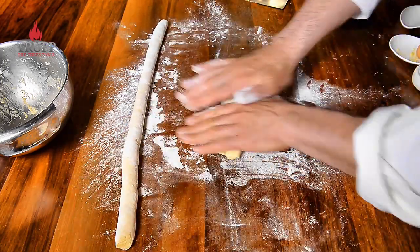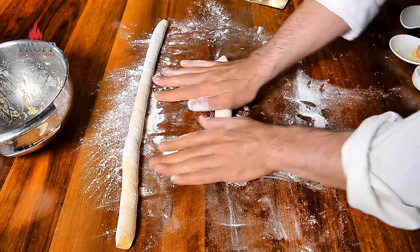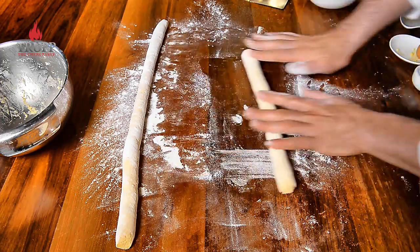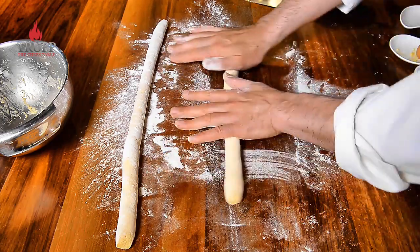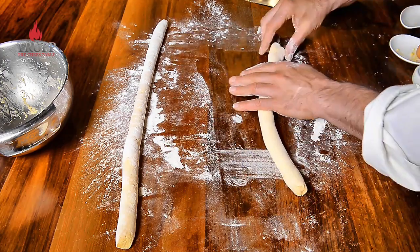The first Italian regions to begin cultivating potatoes for human consumption were Tuscany, the Veneto, and Emilia-Romagna. Now I gently roll the gnocchi out — don't put too much pressure on the roll because the dough is really, really soft, so you almost have to arch your hands a little bit.